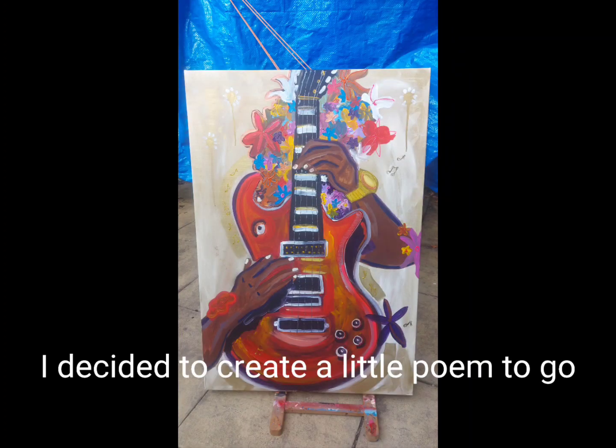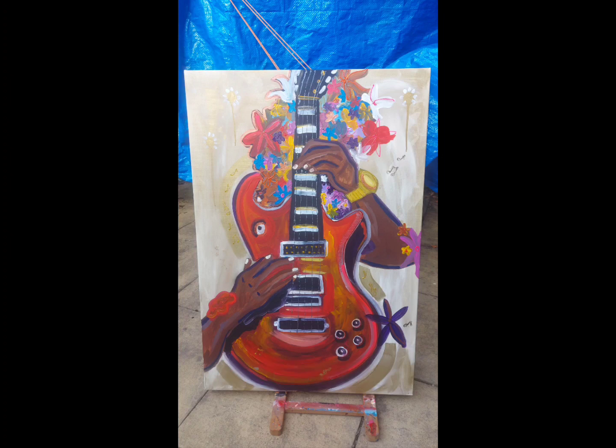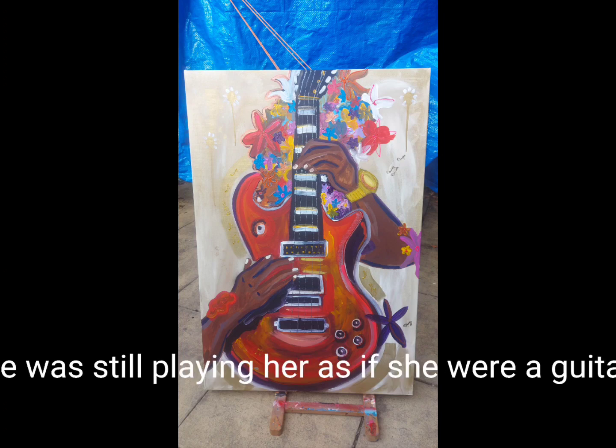With this in mind, I decided to create a little poem to go along with this painting. Here it is: "All the flowers he gifted her went straight to her head, but little did she know he was still playing her as if she were a guitar."